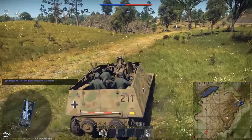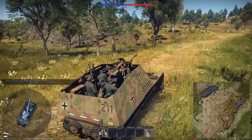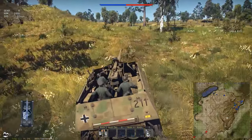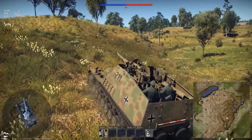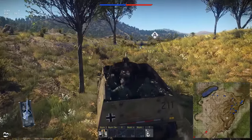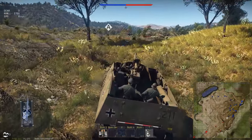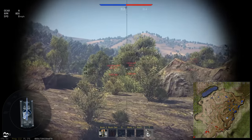The Nashorn is a little more mobile than the Dicker Max, but I can stand to take a little bit longer to get into position. We're going to come right up this hill to the left, pull in front of this tree and back up over it so it falls in front of me. Now, everybody can see you when you crest up on this hill, so you can't stay up here too long.